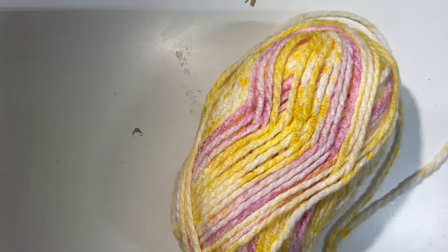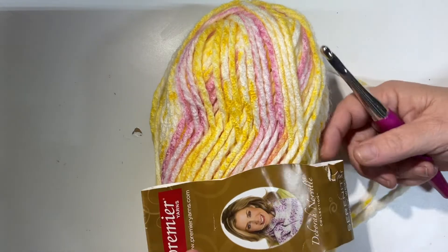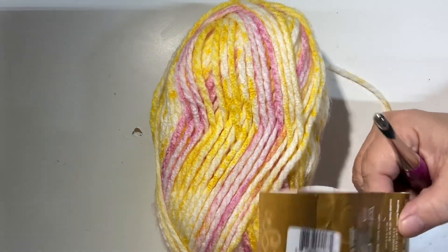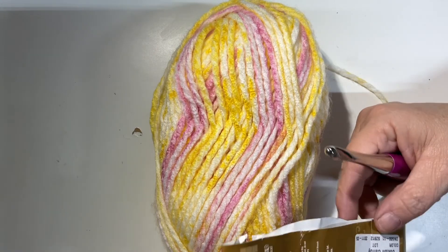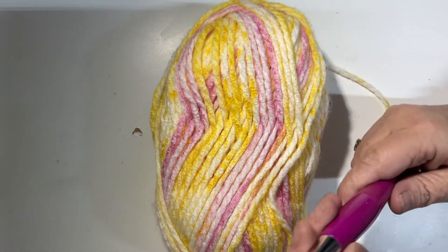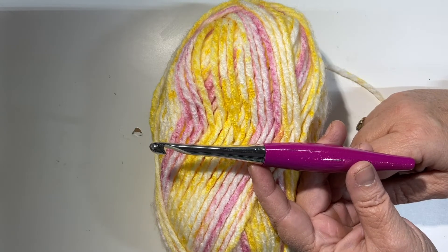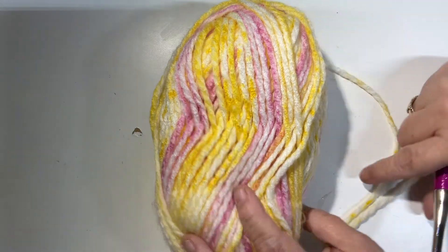Welcome to part one of the Beginner's Guide to Crochet. This video goes in conjunction with the guide over on our blog, linked below in the description. For demonstration purposes I will be using Premier Deborah Norville Serenity Chunky — this is a bulky number five, the colorway is Cotton Candy. I will be using an L crochet hook, which is a US L or an 8 millimeter.